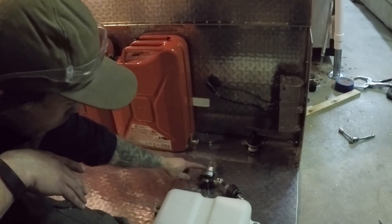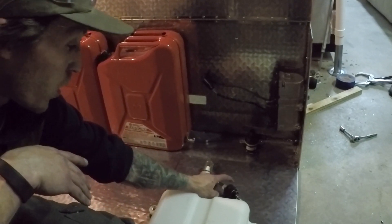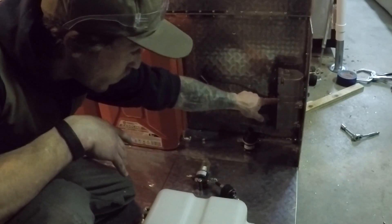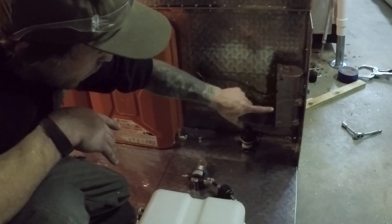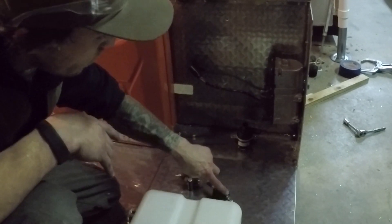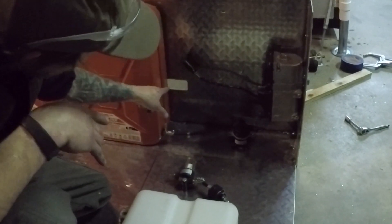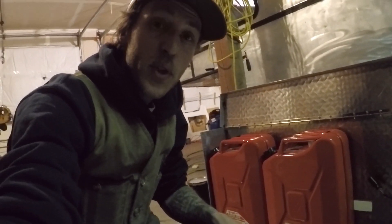The fuel will be pumped into our fuel filter, and then our fuel pump pushes that into the actual heating unit. Once the ignition is made and the unit is hot, the glycol pump will pull out of this tank into the unit, circulate it, shoot it out, and then shoot it into the loop that's within the house. Wish me luck.